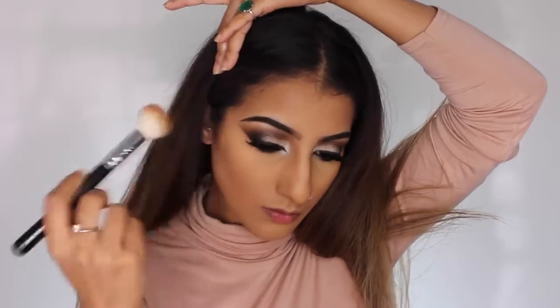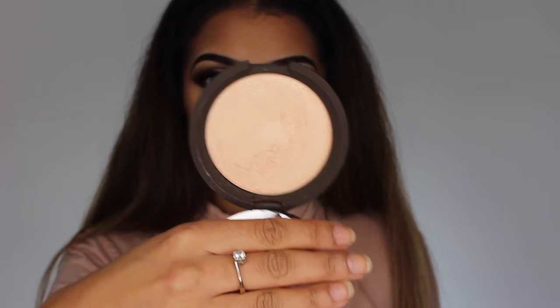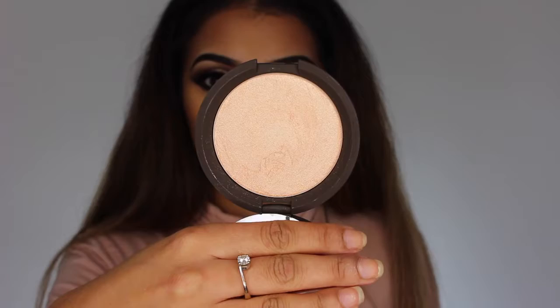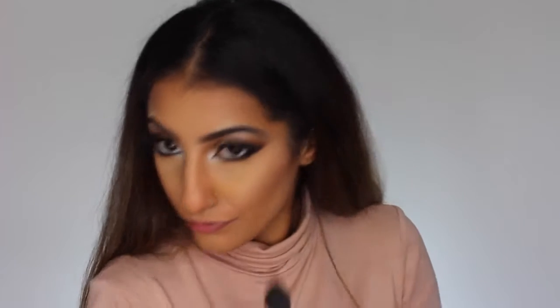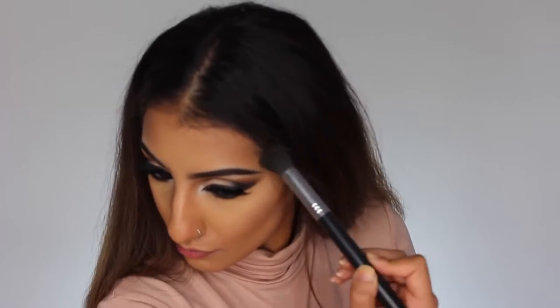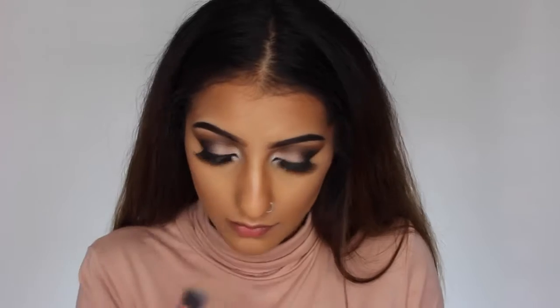Now my favourite part — highlighter! I'm using Jaclyn Hill's collaboration highlighter with Becca in the shade Champagne Pop, which is absolutely beautiful. I'm taking this along my cheekbones, on the centre of my forehead, and down the bridge of my nose. I do apply this quite heavily — I love to go a little bit crazy with highlight!